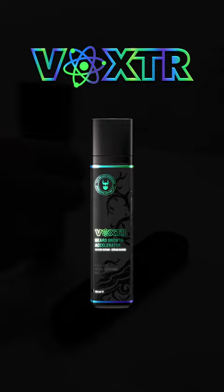Used together with the Voxter Begrowth Accelerator — just a few pumps and rub into the skin under the beard. Start your beard journey with the Voxter Begrowth Accelerator. Only at thebeardstruggle.com.